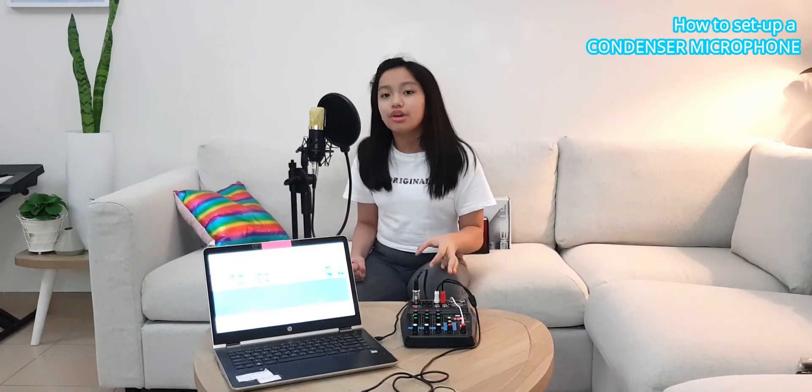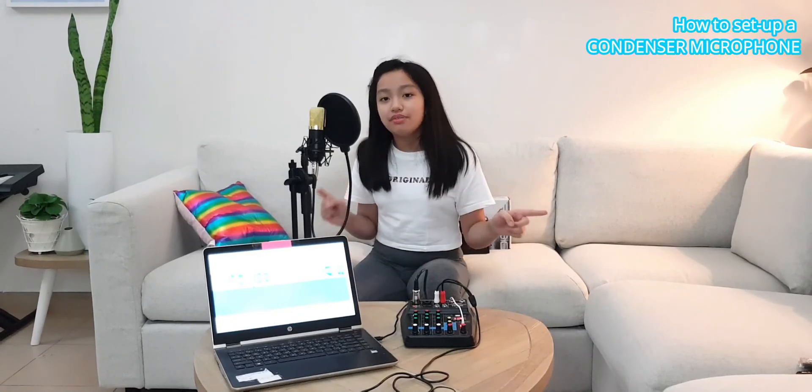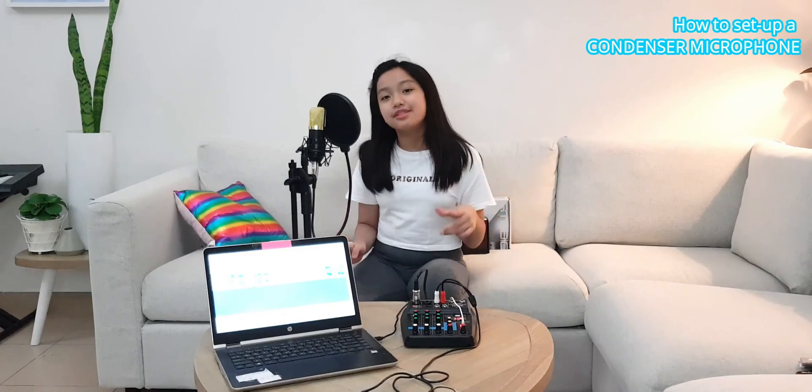You'll need Audacity to refine your audio and to reduce the noise. And that's all for today — hope this helped you to set up your condenser microphone. Don't forget to like, subscribe, and share. Turn on those post notification bells so you won't miss any new videos. Bye guys!